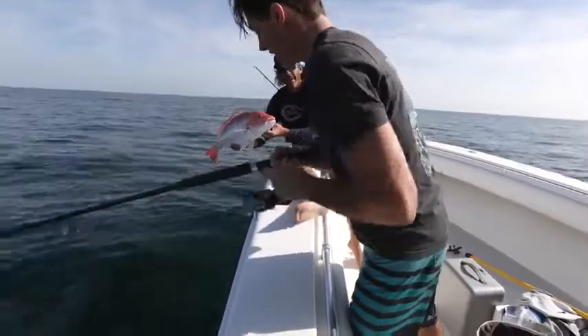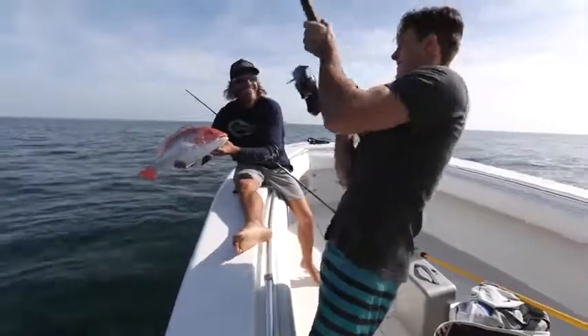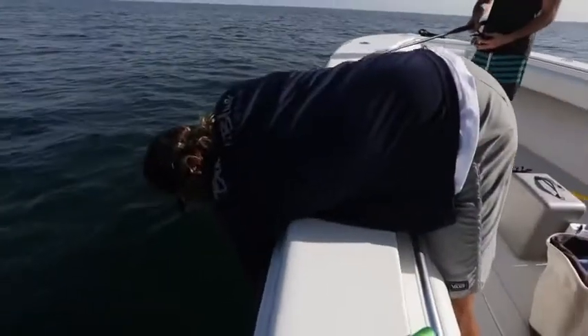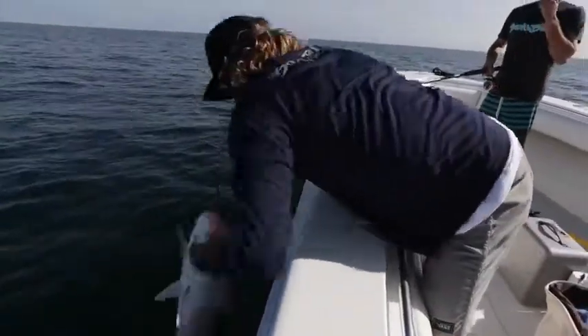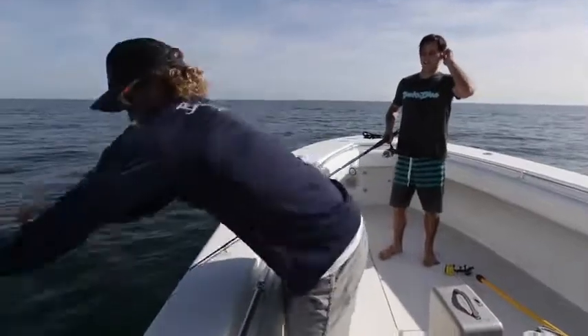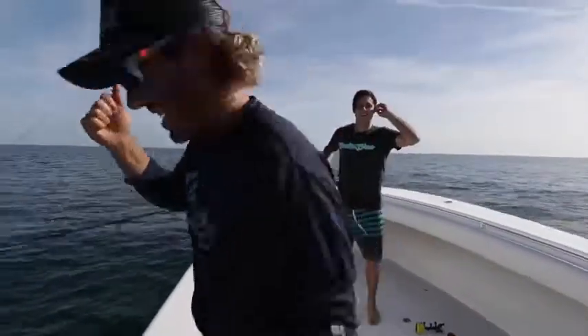Peter might have something a little bigger. He takes it easy. We got color up there for Peter. This one's nice. Good release.